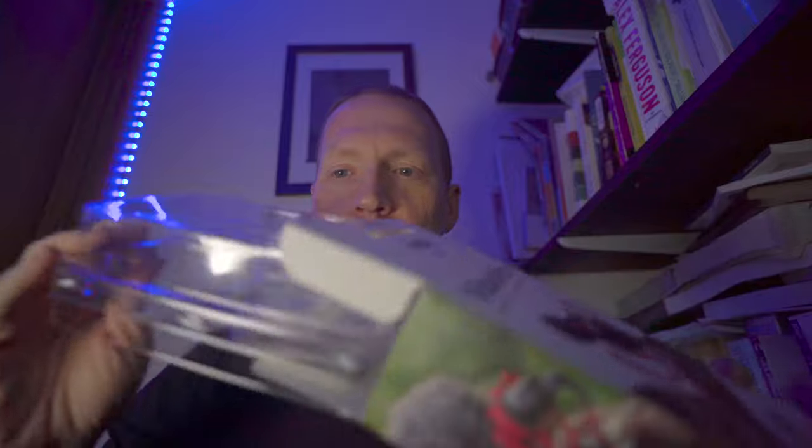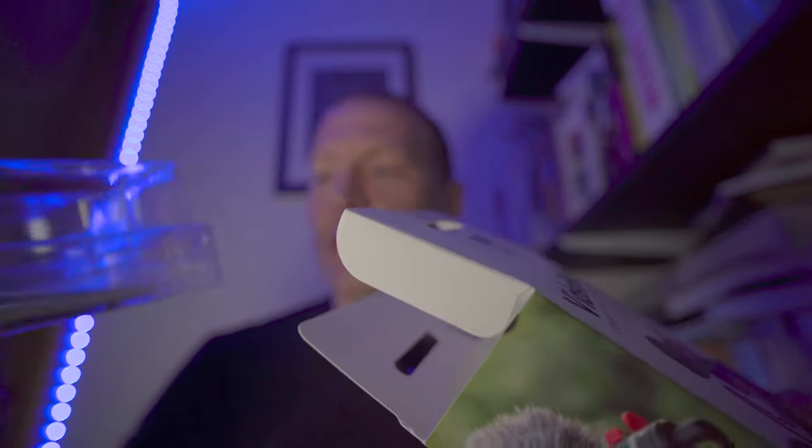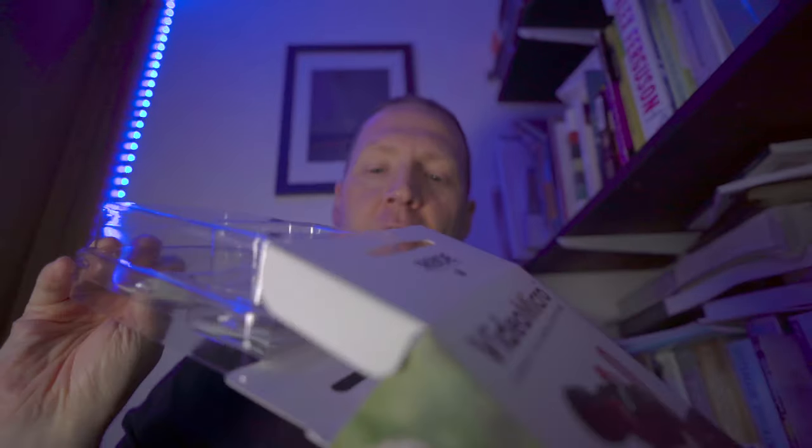Today we're going to be looking at the VideoMicro by Rode. If you've been watching YouTube for any amount of time you'll have seen lots of YouTubers with this on top of their camera. It's a great little piece of kit — it doesn't require any batteries. If we were to do a simple unboxing, when you open the box you get all this stuff inside a little plastic container with all your paraphernalia.